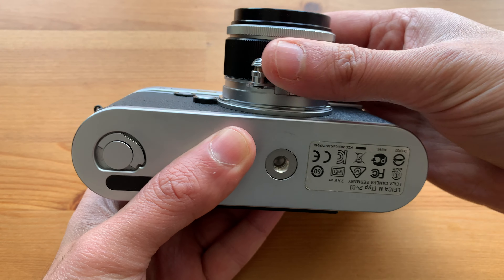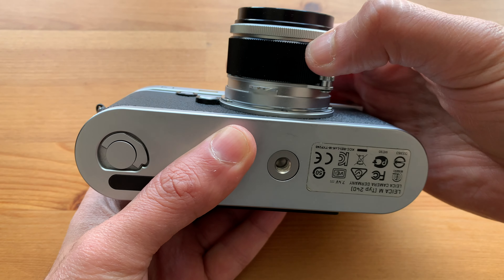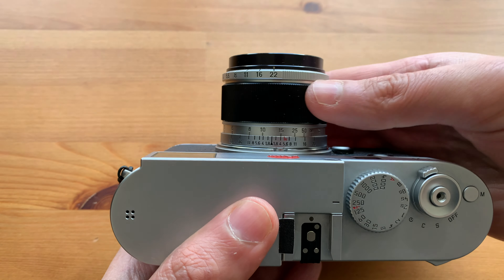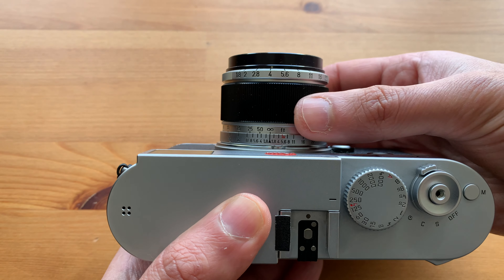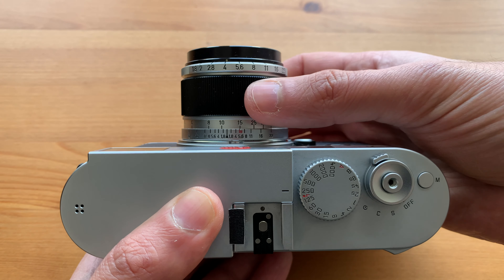Finally, there is the infinity lock, which is both a blessing and a curse. On one hand, you can use it like a focus tab, which actually helps a lot. But for some reason I always find it locked, and when my eye is on the viewfinder in the field, it's not easy to unlock it without losing a few seconds.